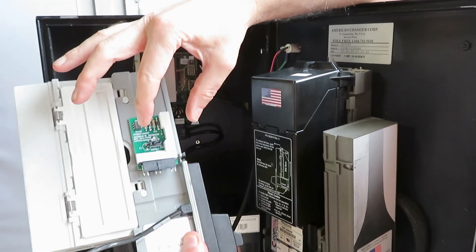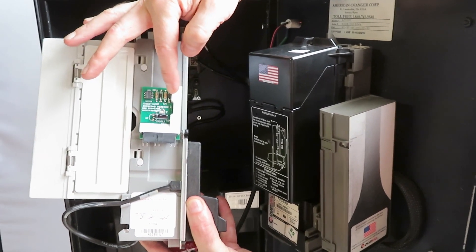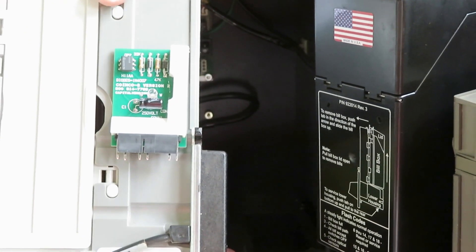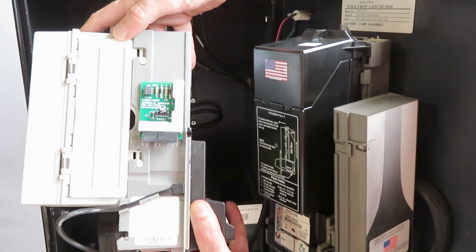What we have here is an adapter board. This would plug into a 120-volt validator. This right here is marked with white, so this is for a 120-volt unit. If your unit is marked with orange, that is for a 24-volt crossover adapter that would not be used with American changers — that's really used with Unitech and other dollar bill changers.